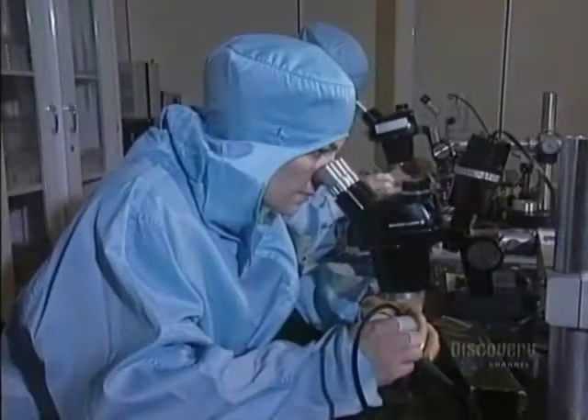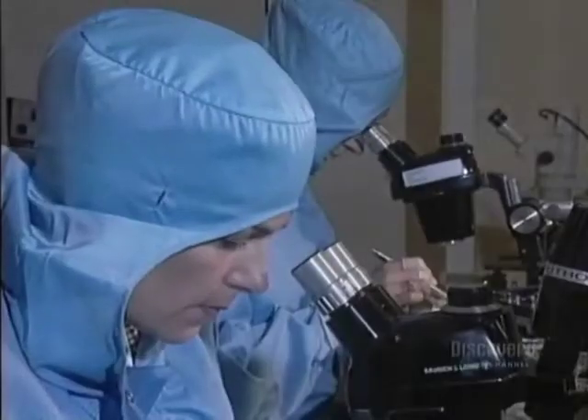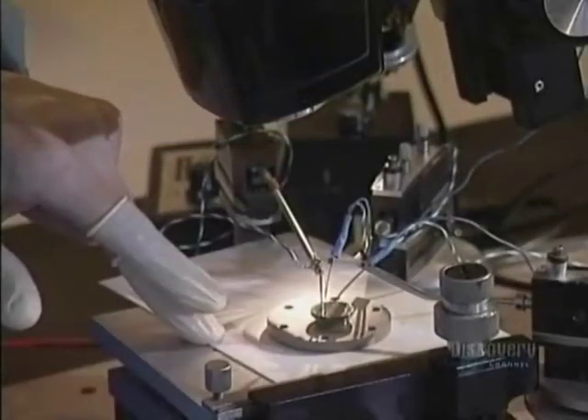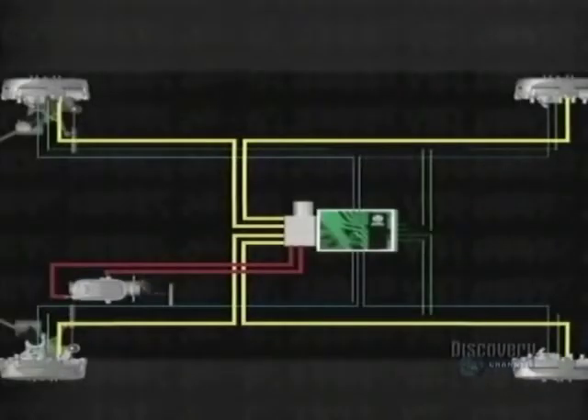The electrical components also have to be created. Here we see the delicate construction of tiny sensors, which measure the force exerted by the braking system. The sensor is the main component of the intelligent ABS braking system, which functions more efficiently than traditional anti-skid systems and reduces braking distance.